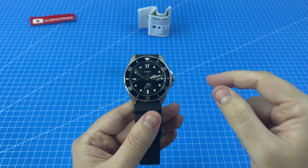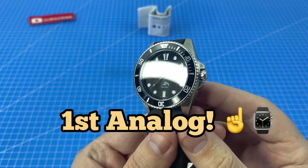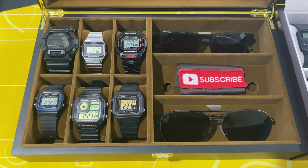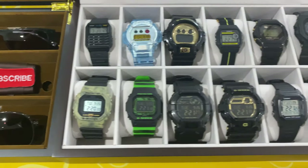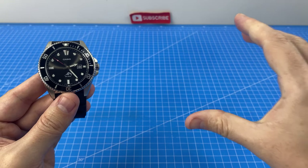In case you missed our Juro unboxing video, a reminder that this is my very first analog watch review. My entire watch collection so far has been digital. So let's start my review with the cons.